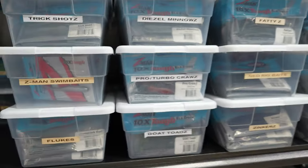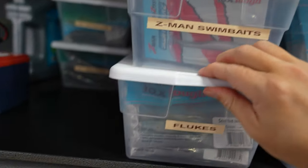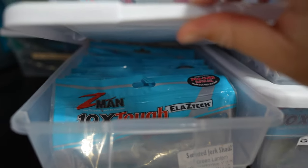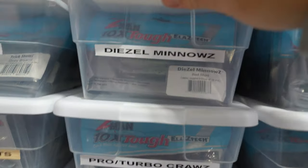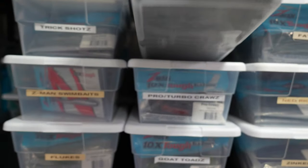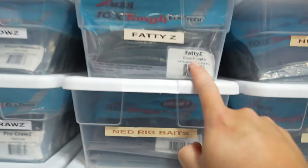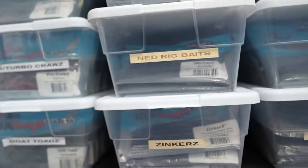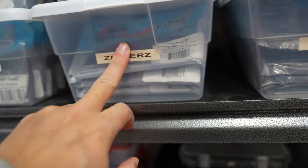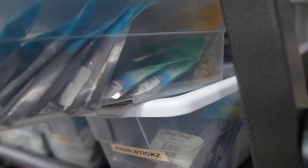Flukes, sending jerk shads, a bunch of different flukes, diesel minnows, swim baits. This is a dedicated diesel minnow box — I like to use those for smallmouth. Pro craws, turbo craws, goat toads, Fatty Zs, Ned rig baits, TRD craws. Looks like some missile baits and stuff I haven't used in years. Zinkers for neko rigging, hula sticks, tubes, easy tubes, and bang sticks — a bunch of other stuff in there as well.